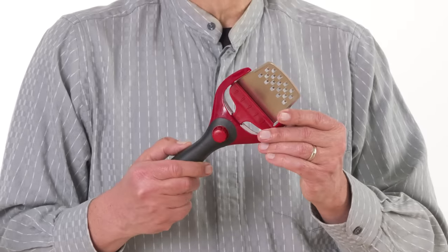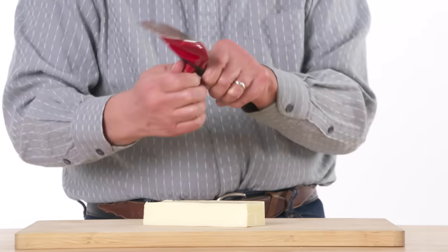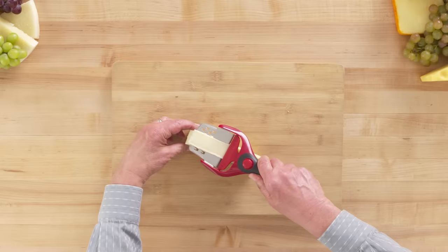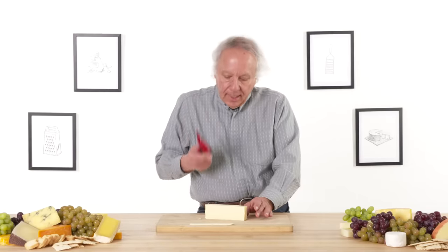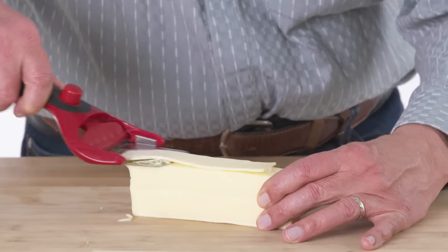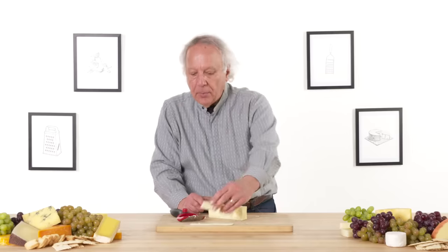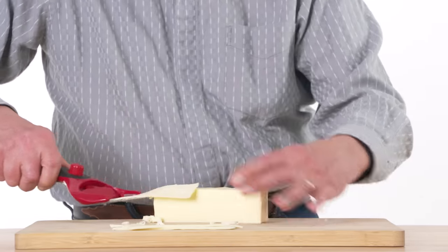Adjustable grater slicer — this is a multifunction tool designed to both slice and grate cheese. I'm going to start by slicing this block of Monterey Jack cheese. It has an adjustment that varies the thickness — let's try a medium position. I will start at one end, pull across, and keep my hand away from the blade. That worked okay, with the exception that I started to grate some of the cheese as well. Depending on the angle of my hand, I am doing both functions at once — grating and slicing at the same time. I'm going to keep the grating blades high to prevent that.